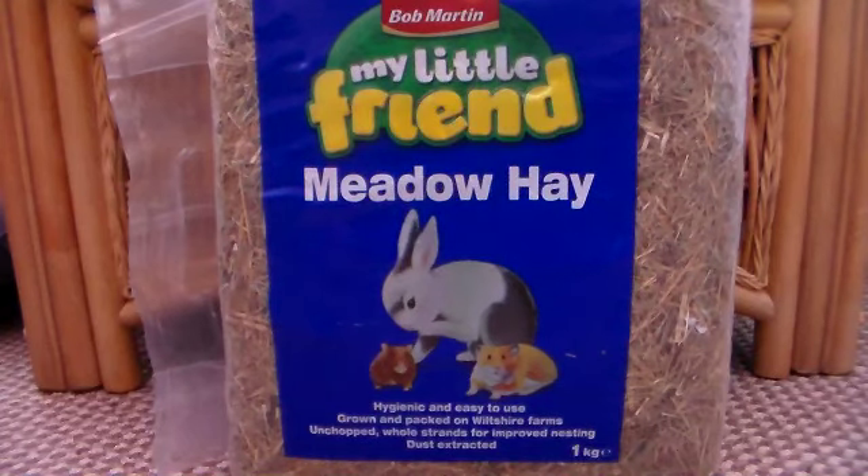You probably might not be able to tell on the camera, but when I show you a sample in a few moments, you should hopefully be able to tell how green it really is against this dark carpet. So we'll start with the review now.